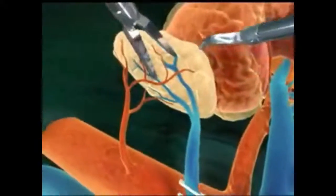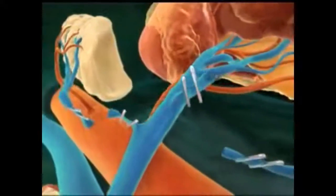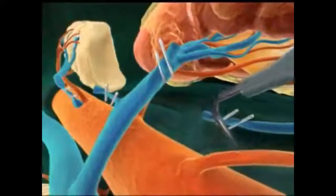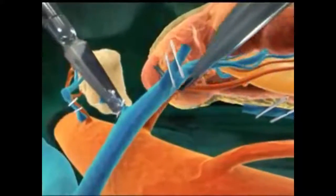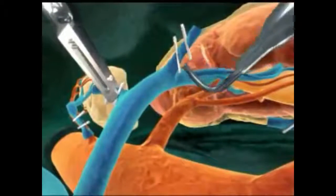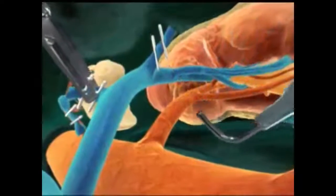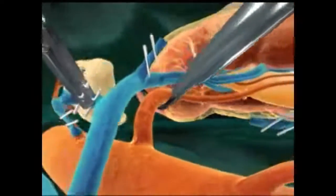Next, the adrenal gland is separated from the kidney. Then, the major renal vessels — the renal vein and then the renal artery — are dissected free from surrounding tissues.